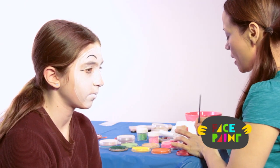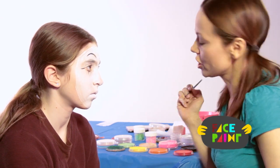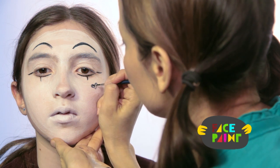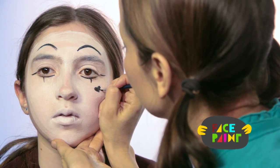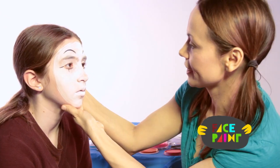The last step with my black is, because she's a girl mime, I'm going to put a little heart on one of her cheeks and make a cute little heart. There you have it — that's the next step.